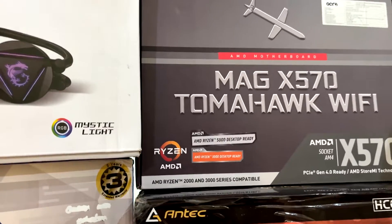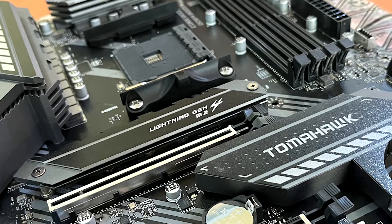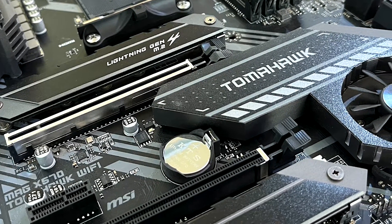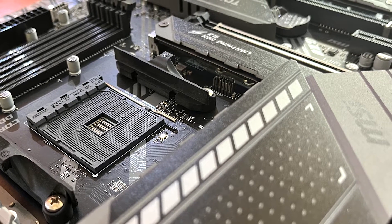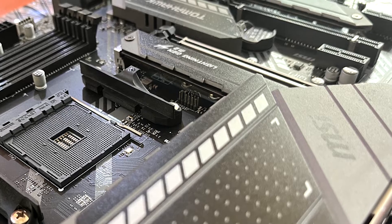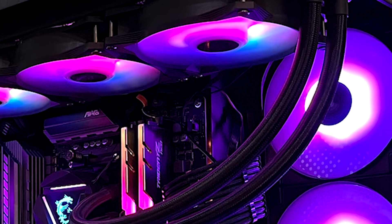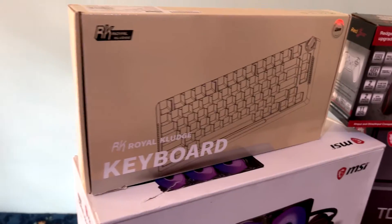The motherboard is still the same — the MSI MAG X570 Tomahawk Wi-Fi. No complaints; I think it was the best motherboard for the X570 series on a budget. Of course you can spend a thousand dollars on a motherboard, but that doesn't make any sense.